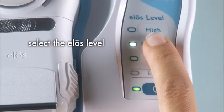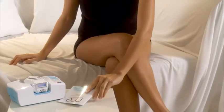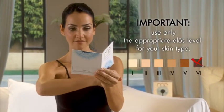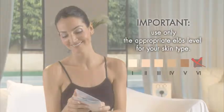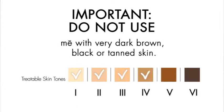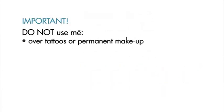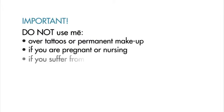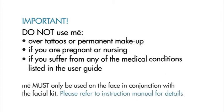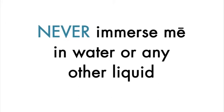The ELOS level buttons allow you to select the ELOS energy level for your treatment. For maximum safety and efficacy, it's important to use the correct ELOS energy level for your skin. Compare your skin with the skin type chart in the user guide to find the right ELOS level for you. You should not use MeMyELOS if your skin tone is darker than type 5 or if you are actively tanning. Do not use it over tattoos or permanent makeup. Do not use MeMyELOS if you are pregnant, nursing, or suffer from any of the medical conditions listed in the user guide. And never immerse MeMyELOS in water or any other liquid.